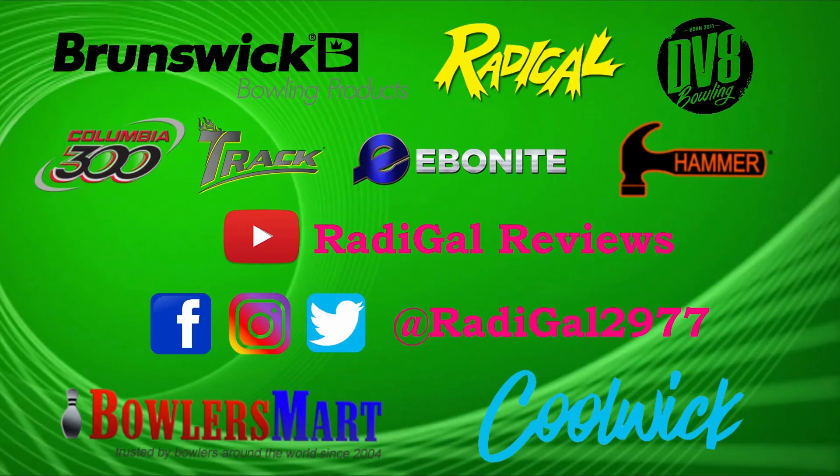For more ball reviews and information on these brands, please be sure to subscribe to Radical Reviews on YouTube and follow me on Facebook, Instagram, and Twitter.